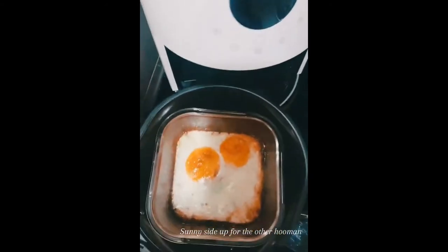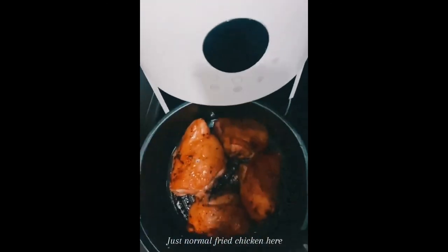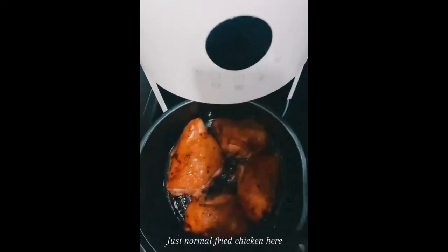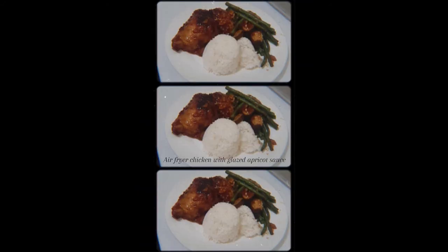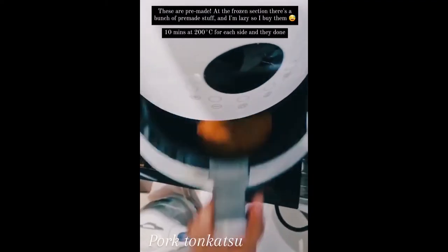I've used the air fryer for eggs a lot and it's really good. Here's one of our staples — chicken thigh or chicken leg and thigh. It can fit four and this is something we eat almost every week, like twice a week. It's just super easy: salt and pepper, pop it in, flip it, and it's done. Such an easy dinner especially for stressful days.